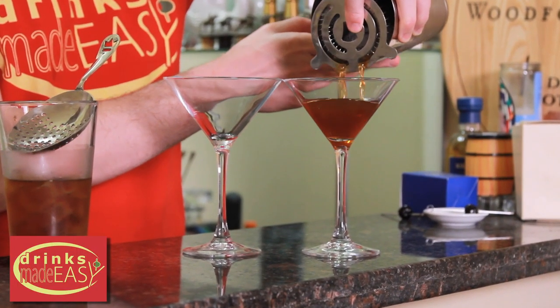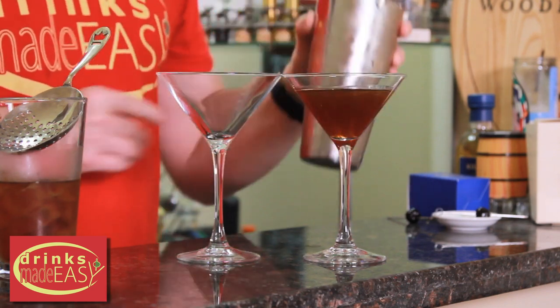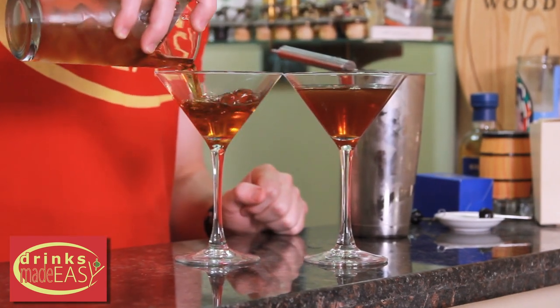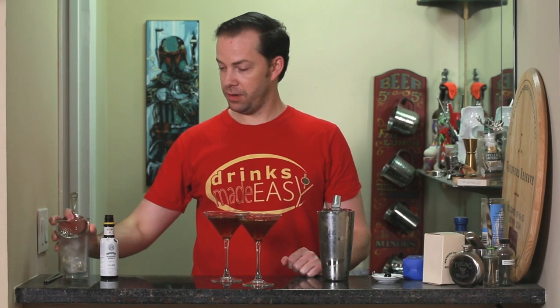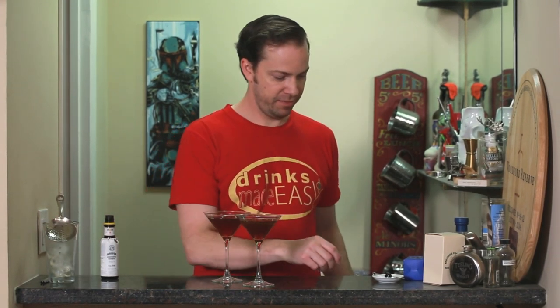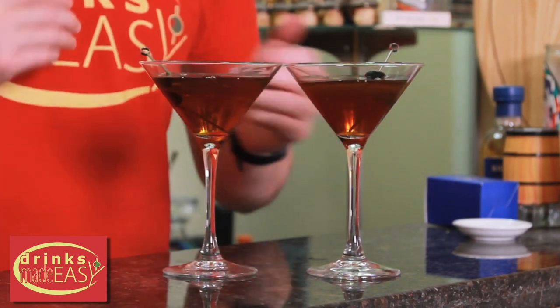Now we're gonna pour our two different styles of Manhattans into our martini glasses and our resident expert tester Mike is gonna give his opinion on which he prefers. Garnish with a Luxardo cherry. Which is which? Do you want me to let you know or do you want to just try? Yeah, let's do a blind taste test.